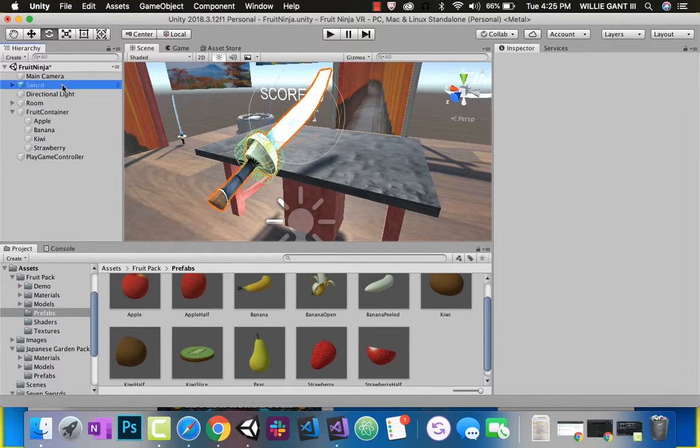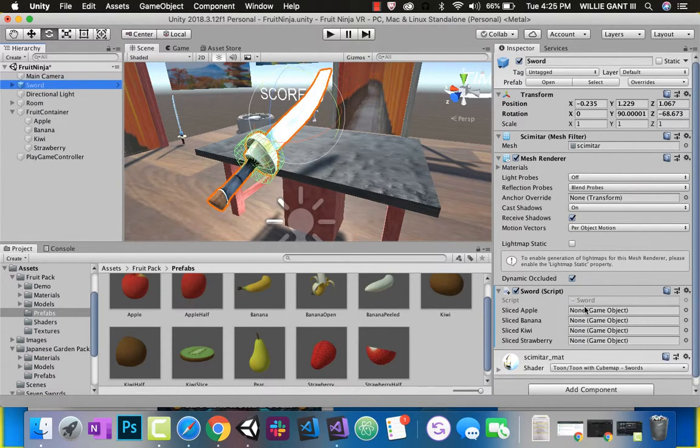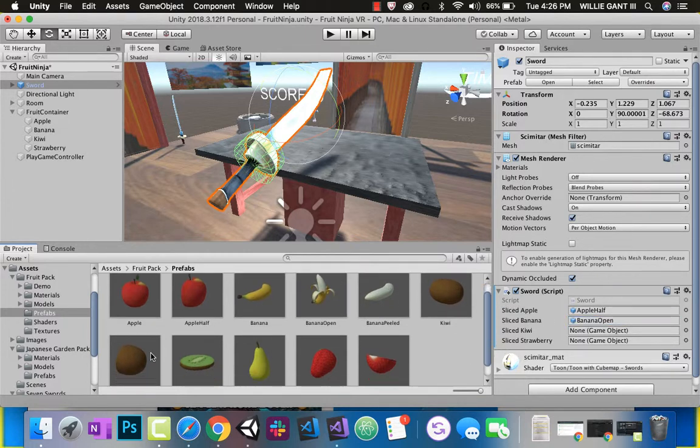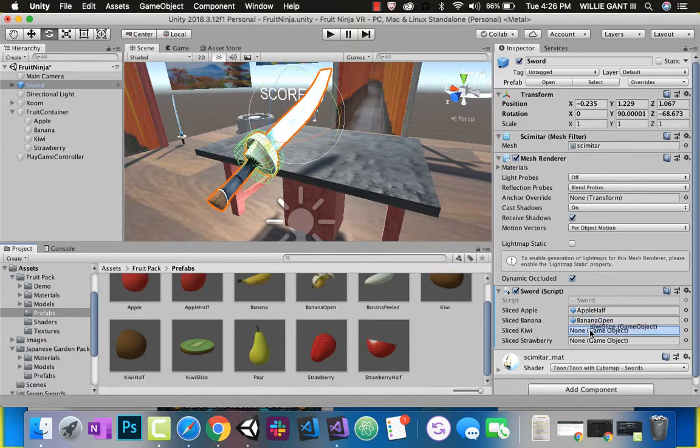When I click on my sword, the sword script now has these fields with none. I want to drag these in. Apple half goes there, for banana I want this one so I'll drag that in, for kiwi I like the slices so I'll drag that in, and for my strawberry half I'll drag that in. My sword references are now set up.